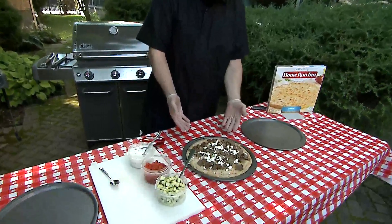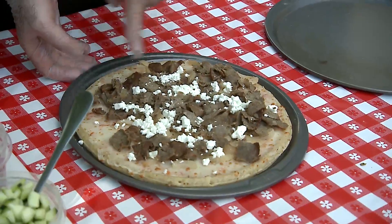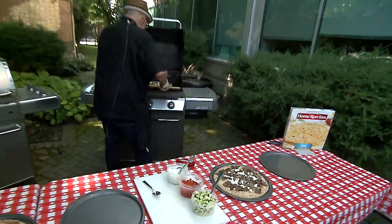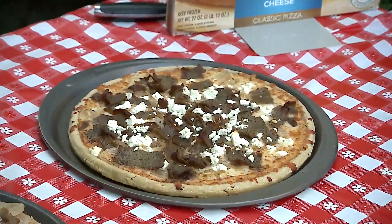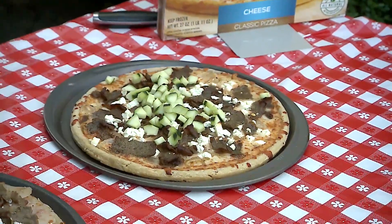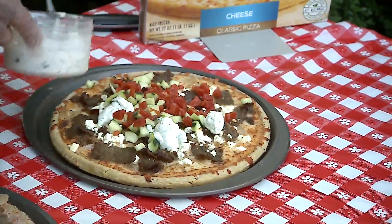Start off with a gyros pizza, kind of a Greek-themed pizza. Really, what is a gyros sandwich? It's really more than a gigantic pizza with gyro meat that you can find in your grocer's frozen food case. There's grilled onions under there as well, and this is feta cheese. That goes on the grill, about 12 to 15 minutes. It comes out beautiful. And after that, you just sprinkle on some cucumbers, just like a gyro sandwich would have, and throw a few dollops of tzatziki sauce — the cucumber dill sauce — on there as well. It is absolutely delicious.